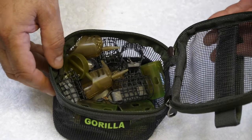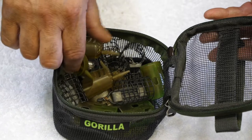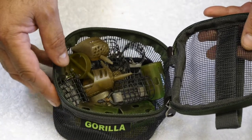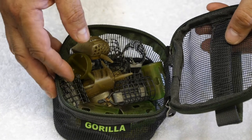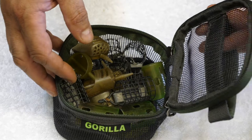Another great use for the pellet soaker is to store things like feeders, leads, plummets, and hole pots, making the pellet soaker a totally universal product. The price of the pellet soaker is £6.99.